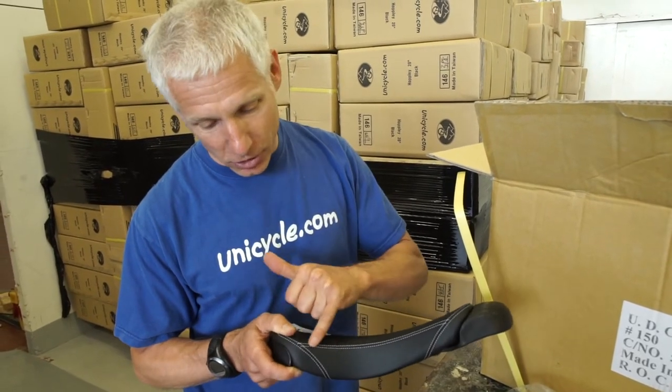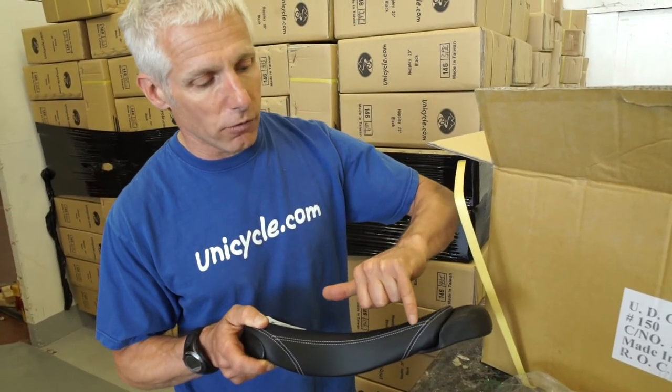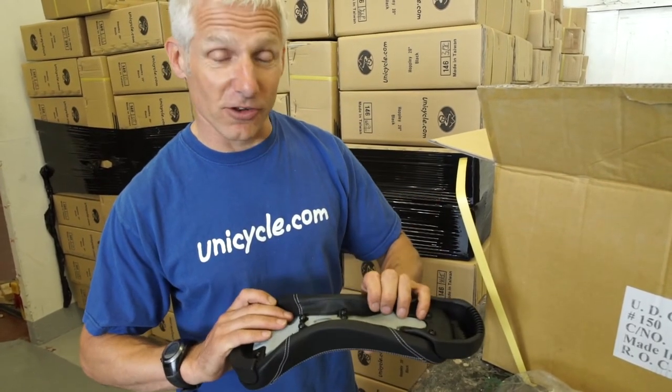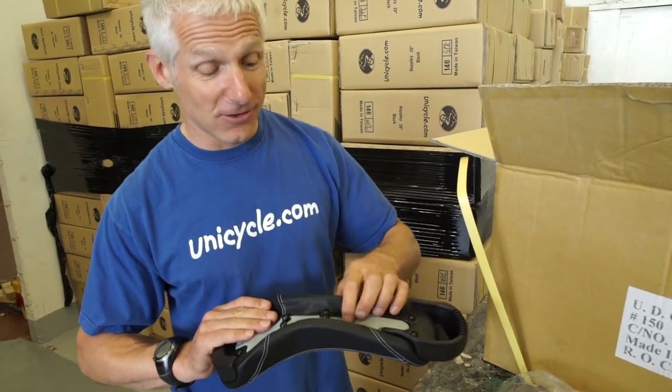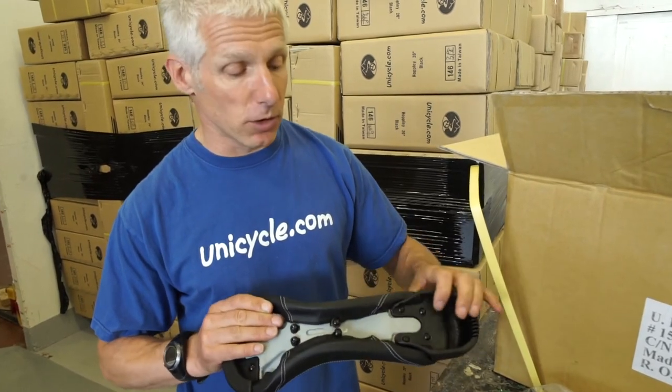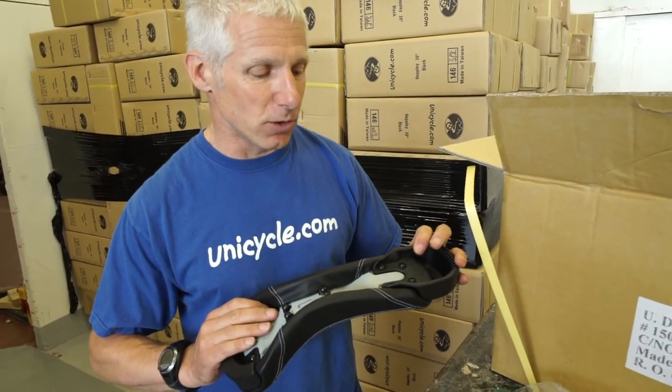You'll notice immediately we have stitching down the side. The stitching is because it's a removable cover. We're following on from requests — people said they want removable covers, so we've given you removable covers.